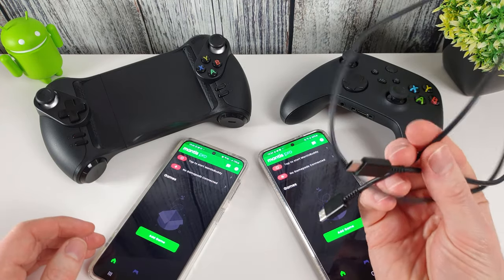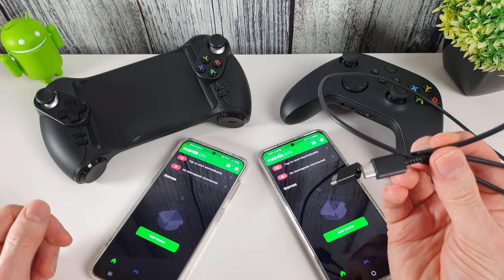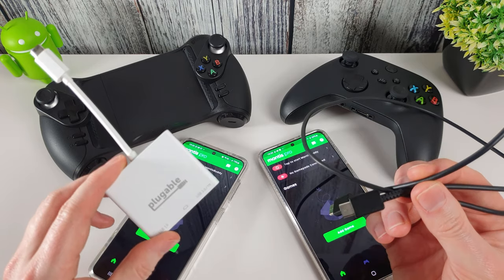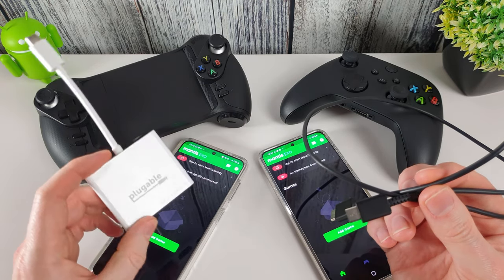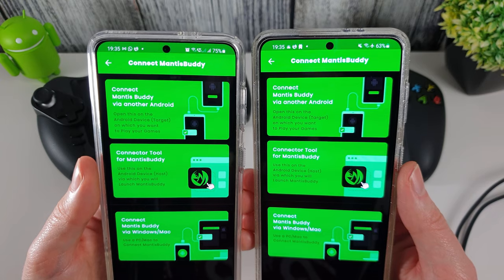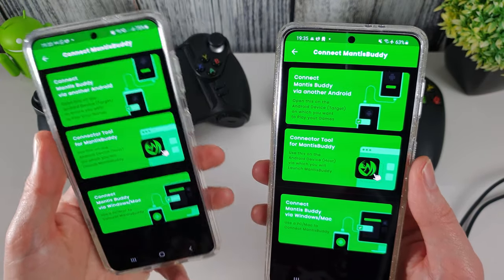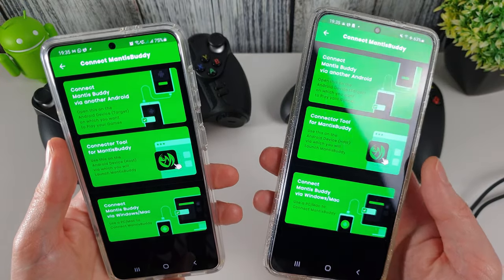So what you'll need to get started is obviously a second Android phone, a USB-C to USB-C cable, or you can use a USB OTG adapter or cable. You can now set one of your phones to be the host device and the other to be the target. The target will be the phone you want to have Mantis Pro activated on, and the host will be the phone that actually does the activating.